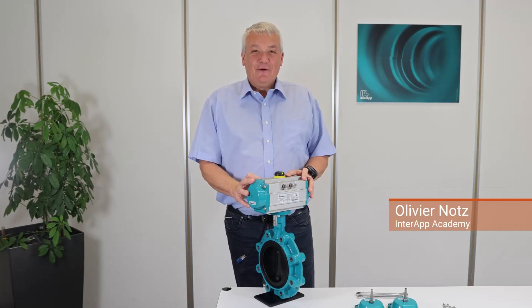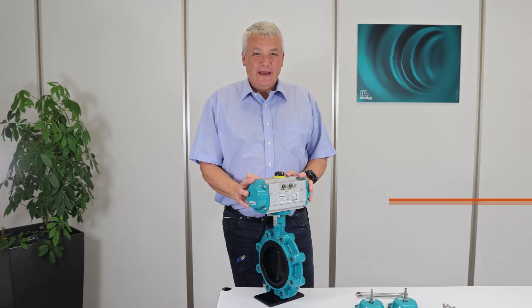Hello, my name is Olivier Notz. I am responsible for the Intrap Academy. Today, we will show you how to adjust the operating angle on the Ear Motion pneumatic actuator.